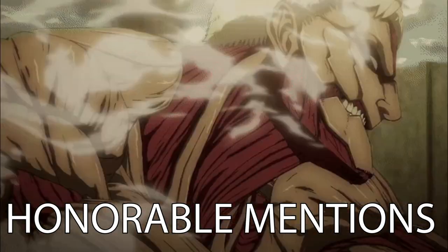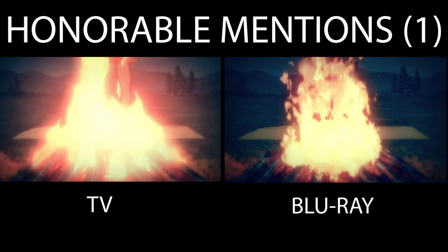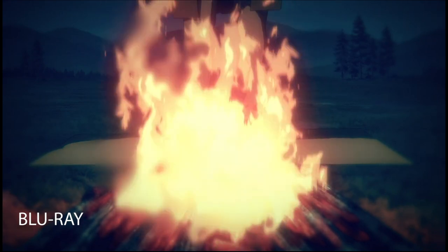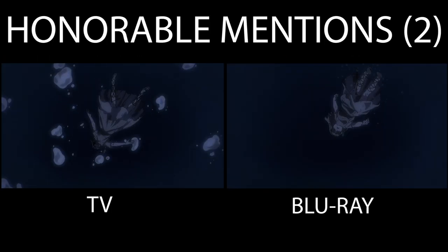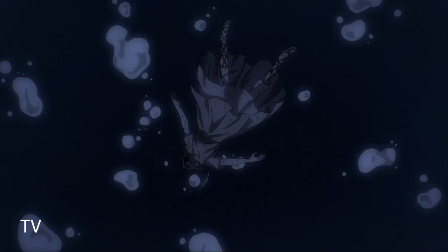Before my number one, let's talk about some dishonourable mentions. The campfire scene in the flashback of episode 78 — I like the way the campfire was designed and animated in the TV version, but compared to the Blu-ray it looks like it was made in After Effects. It doesn't have the charm or warmth that the TV one had. Next, these bubbles — looking back at this shot I prefer the TV version, as adding those bubbles made the scene look more interesting and visually appealing, but removing them makes it look kind of bland.